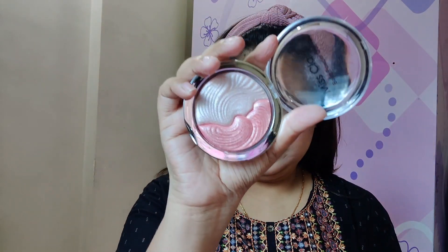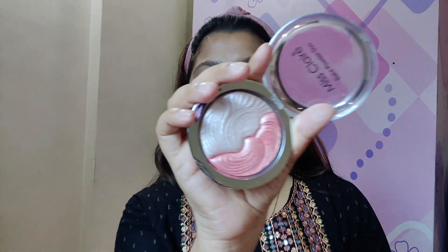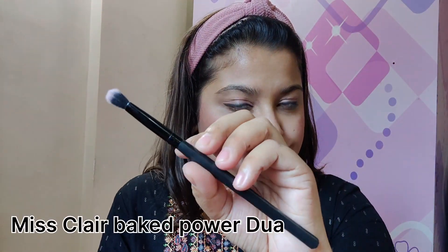I have set my face and now it's time to highlight. For highlighter I will be using Insight Cosmetics in the shade Mermaid Scale. Actually, I don't want to use this highlighter — I want to use a pink highlighter because I applied a pink blush, so it will blend my look. So now I will be applying Miss Clear Bake Powder Duo Highlighter. I will be using a flat brush for the highlighter.